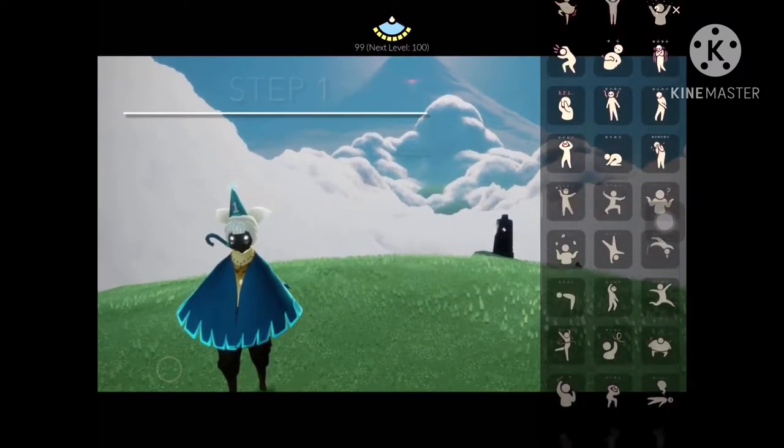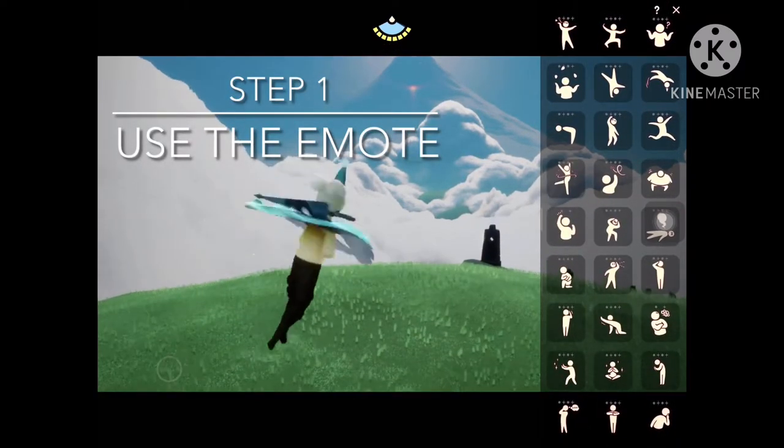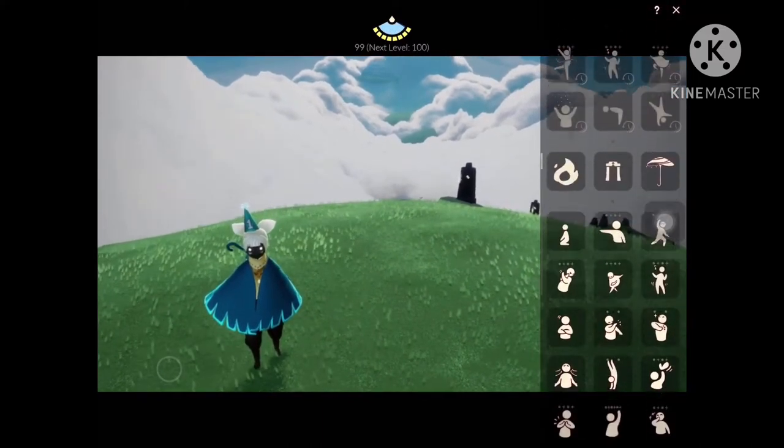The first step is to find the emote that you'd like to use, then tap on it to use it so that it appears in your most recently used emotes. You may have to close and reopen your emote menu so that it updates.